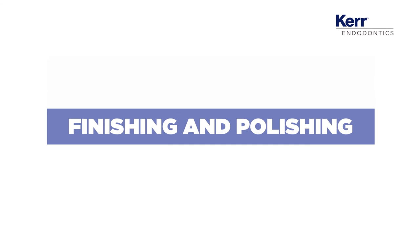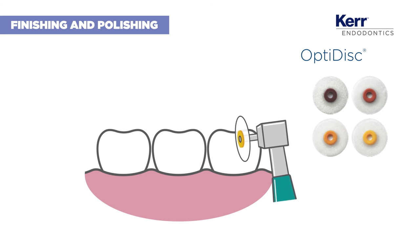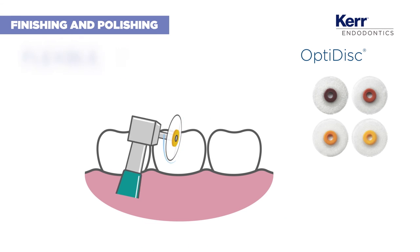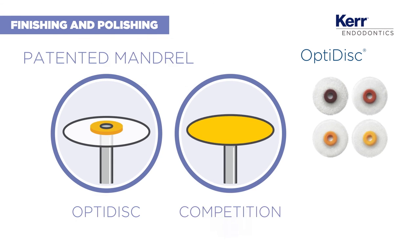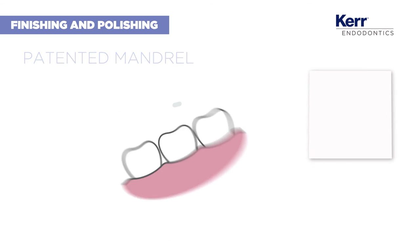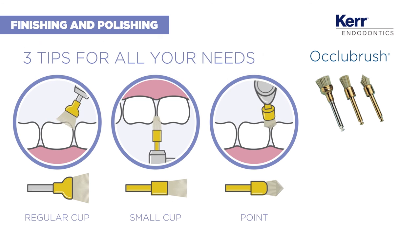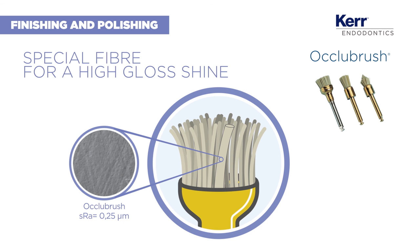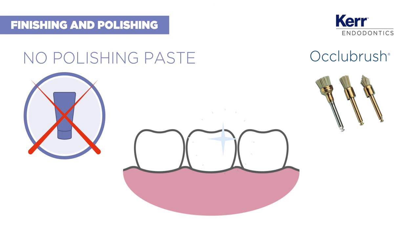We're almost done! The colour-coded OptiDiscs help you identify the grit level needed to achieve a great finish. Their bendability allows you to reach restricted areas, while the patented mandrel prevents teeth scarring and scratching. Finally, choose the appropriate brush tip for a high-gloss polish. It's fast and doesn't require any polishing paste, as the abrasive particles are already embedded in the fibres.